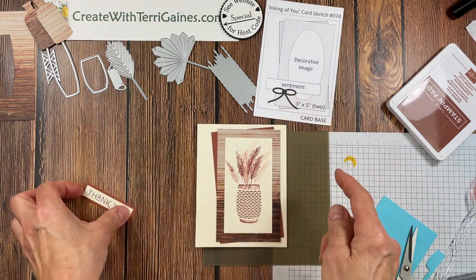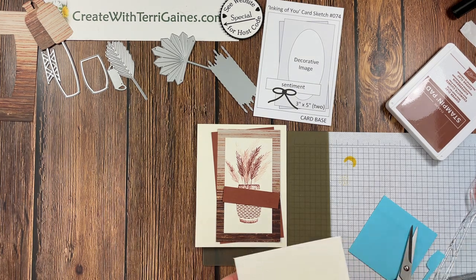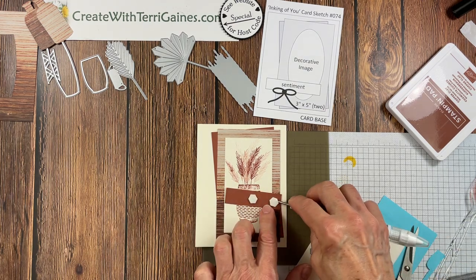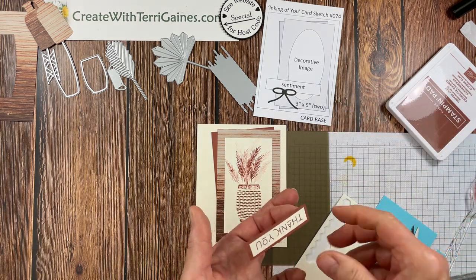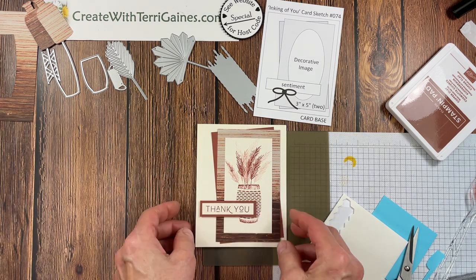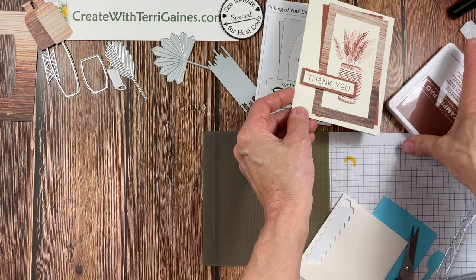Now I have the sentiment already stamped. I'm going to pop this up with some dimensionals — because of the length of this piece, I'll put three dimensionals, and my Take Your Pick tool works great to get those backings off. The ribbon or trim is always optional for your cards, and I'm going to leave it off of this sample. So this is sample one — stamps, paper, and ink.